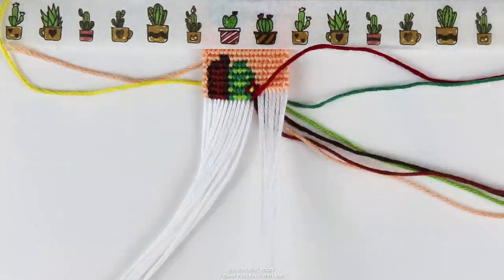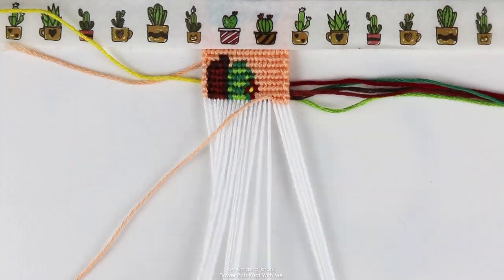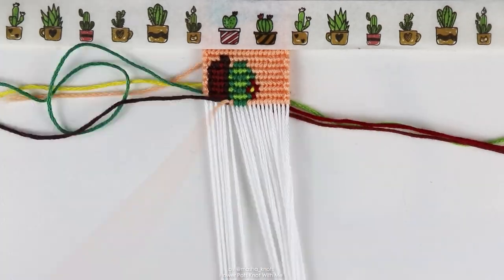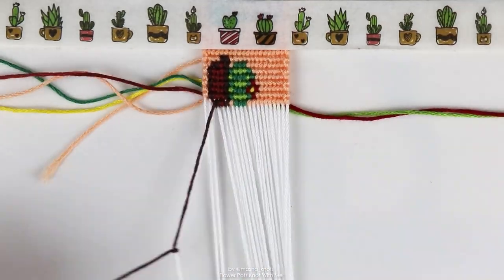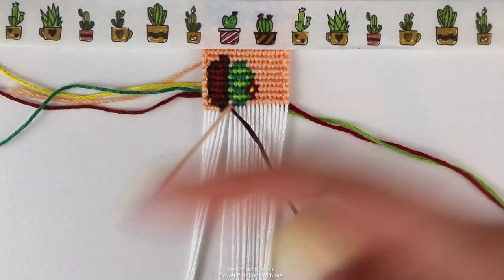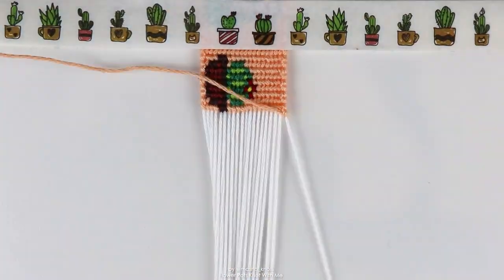Over this weekend I also filmed two other Knot With Me's for some really small bracelets, and I started filming two tutorials — by which I mean I filmed the tutorial portion and just need to finish the bracelets and film the intro and outro. So I filmed like four videos in this weekend, which is crazy, but I'm enjoying myself so much.